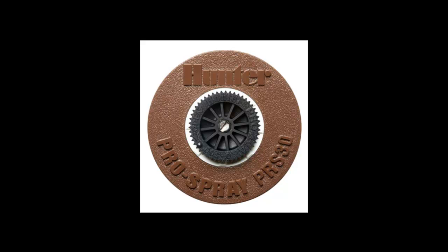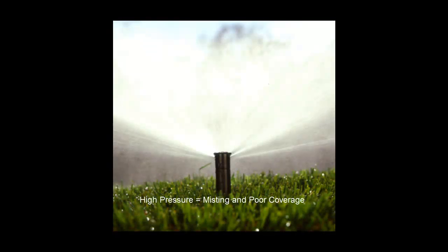It has a built-in pressure regulator that brings higher pressure down to the spray nozzle optimum, increasing efficiency and minimizing water waste.